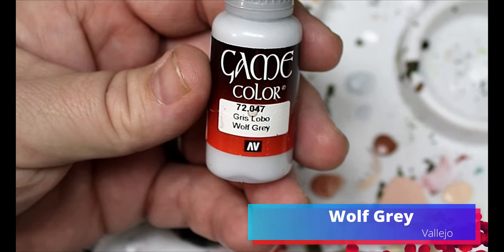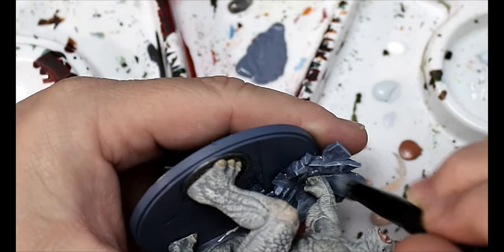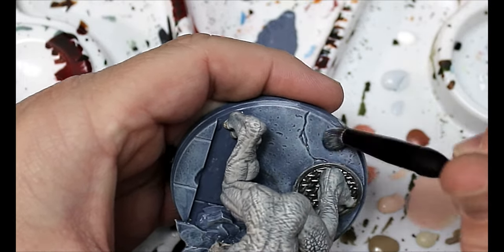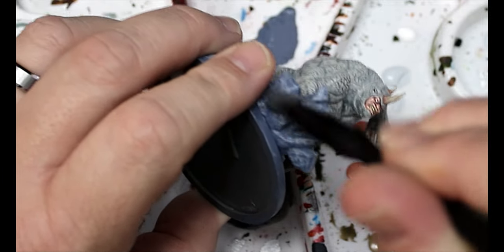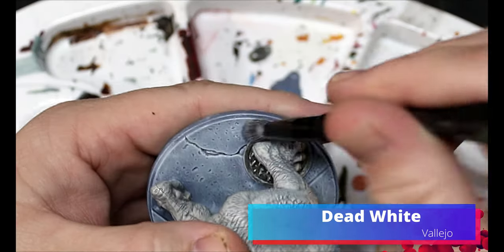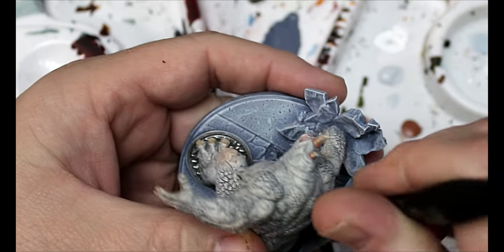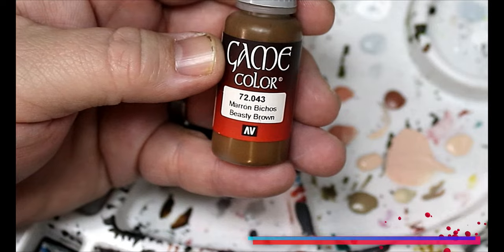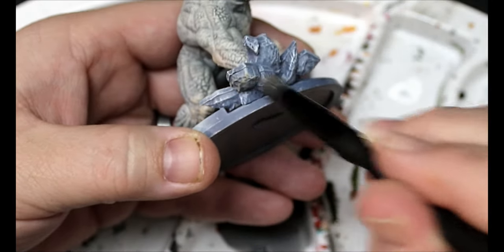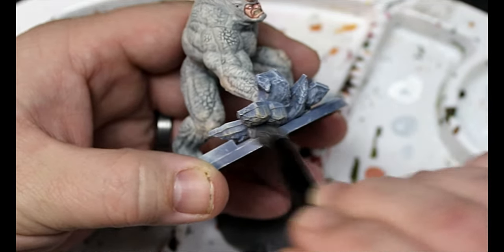Then we're gonna take some Wolf Gray and do a dry brush all over the base, using that same dampened brush tactic to smooth it down so it won't be grainy. Next we'll take some Dead White and, without cleaning the brush, add Dead White for another dry brush onto the concrete. Then we're gonna take some Beastie Brown and dry brush just the underparts of the concrete he is smashing, to add a little variation and interest.